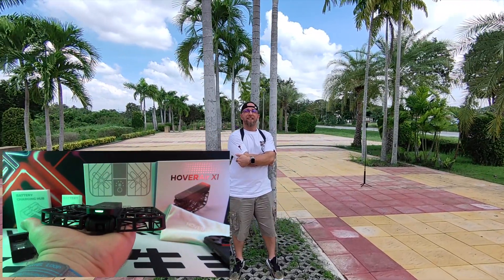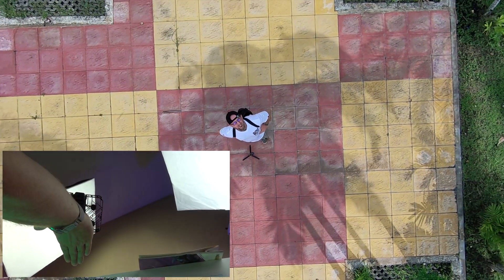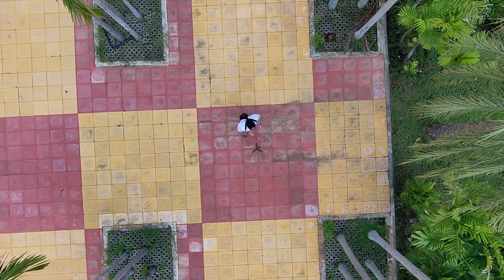We've tested these, and each mode delivers breathtaking videos. It boasts an impressive 10-minute flight time, with battery recharging in just 35 minutes via its charger, or 55 minutes directly on the drone with an 18W charger.